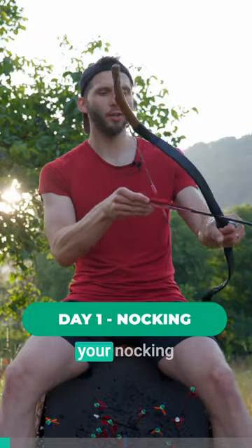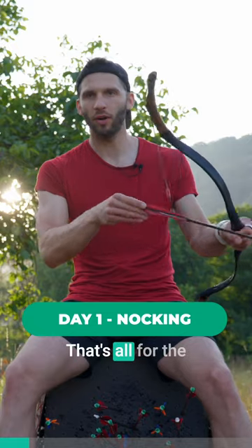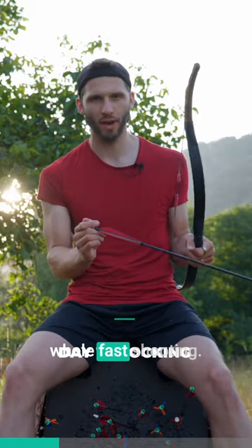First of all, practice your knocking and nothing else — just knock. That's all for the first day, because as you saw, it's the most important, crucial part of the whole fast shooting.